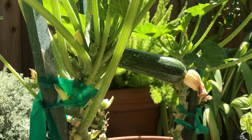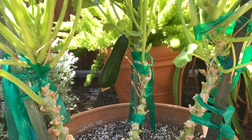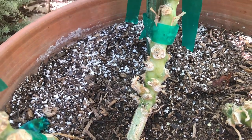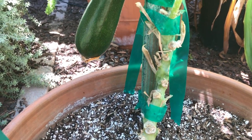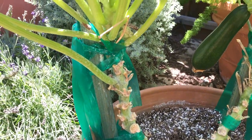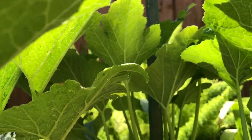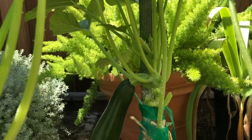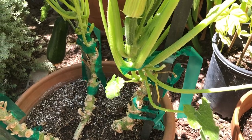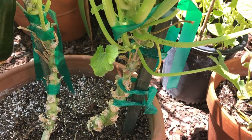I designated one stake per plant to go ahead and ensure that it's fully supported, especially when it bears fruit. As the plant continues to grow up, I go ahead and trim the leaves down below at the base to ensure airflow as well as avoid powdery mildew. I do secure each plant with extra garden tape that you can pick up at Home Depot or Lowe's to support the plant in case it gets top heavy. You don't want it to fall over on its side and risk the leaves getting wet and staying damp.